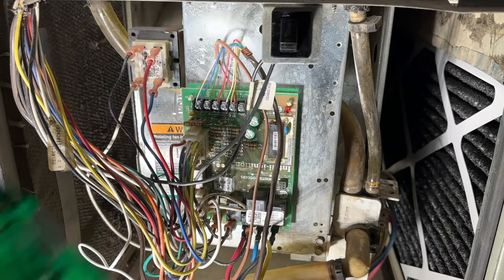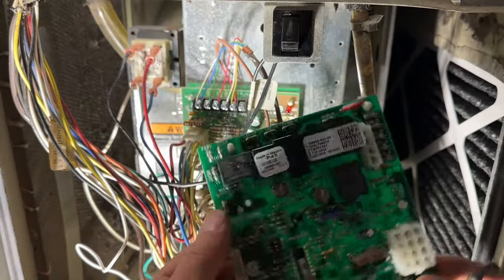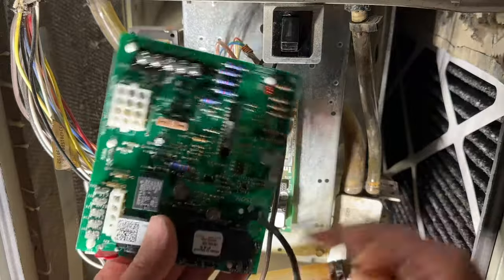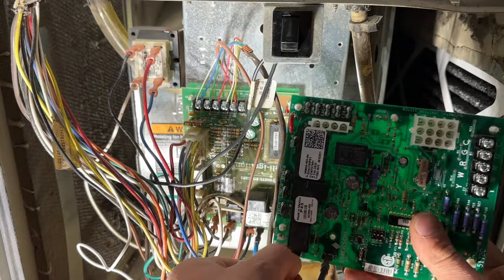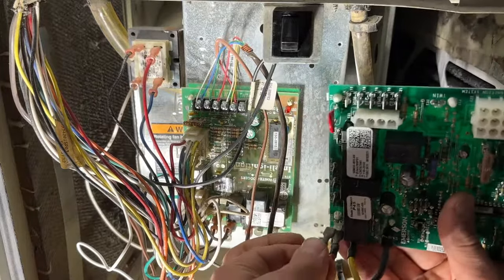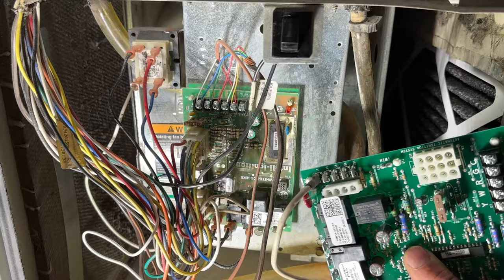What we're going to do next is take our new control board and start taking each of these wires off one at a time. This black wire here is going to be our cooling wire — on our new board we're going to look for 'cool' and there you can see it right there. Yellow is for heat. This one is not exactly the same; it is made by the same company but everything is not oriented exactly the same. The red and blue wires are just parked, meaning they're not doing anything. And lastly, our neutral wire is this white one going to the neutral block — all of these terminals are for neutral, it doesn't matter which one goes where.